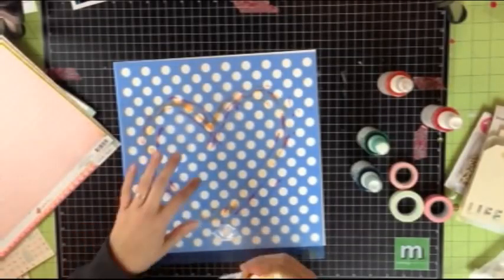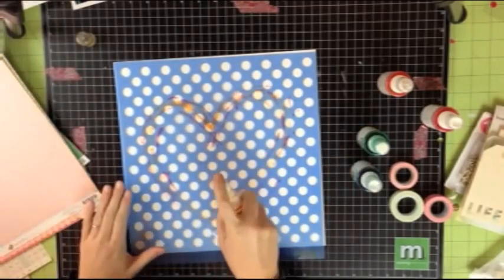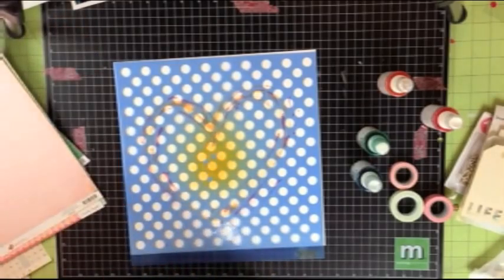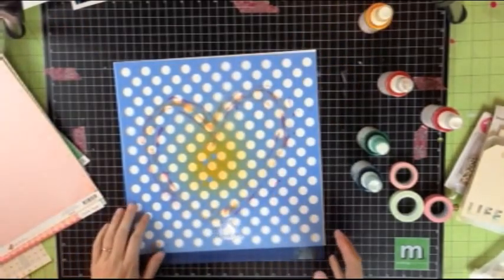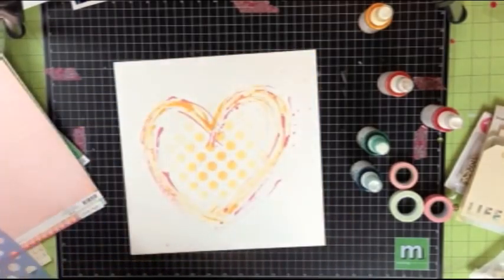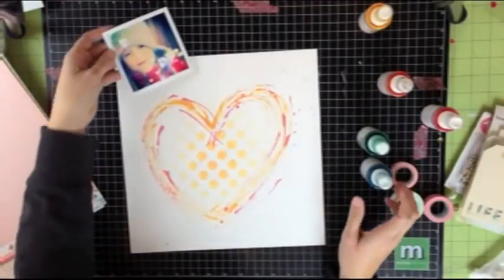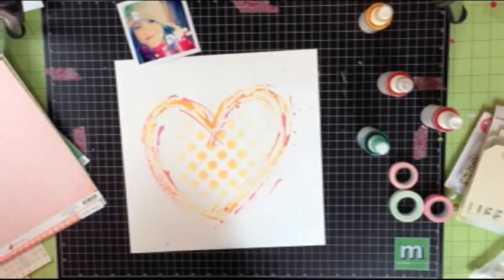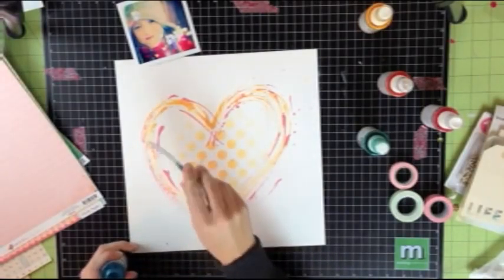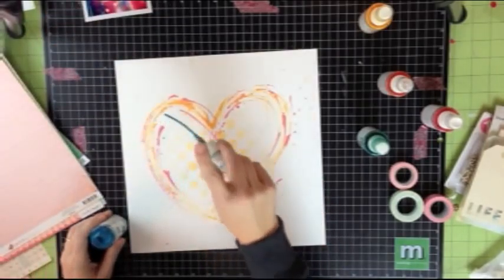My heart looks pretty cool, but I wanted to add some polka dots to it. The easiest way to do that is to use a mask and spray on. I concentrated the spray right in the center of the heart because I really wanted to have a faded look as it moved away from the center. Lastly, I took a look at my photo and noticed the blue highlights that were around the edges. To pick up some of that blue, I just unscrewed the top of the blue mist and flicked it so that little droplets of blue would be around the page.